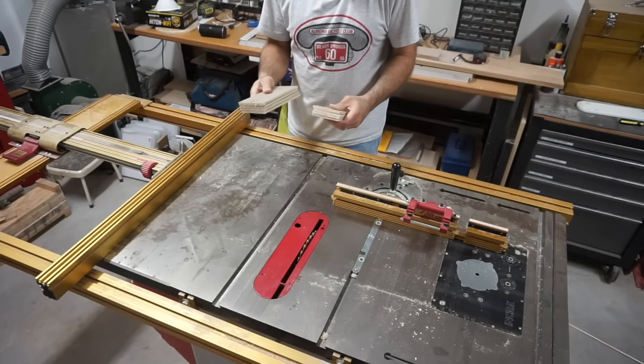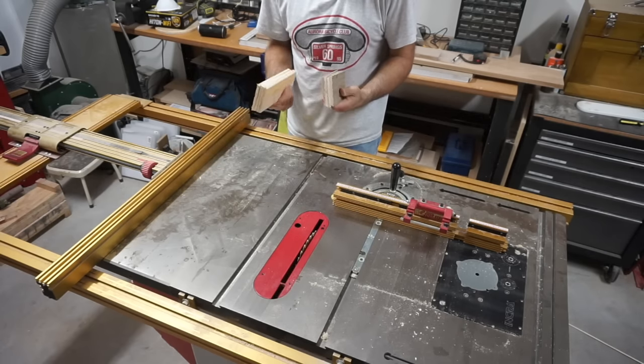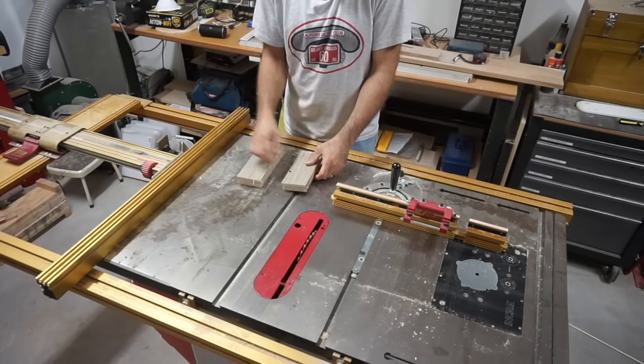I cut four pieces that are eight inches long and four that are seven and a quarter inches long, and I've got to do a little bit more finish detail on these parts.